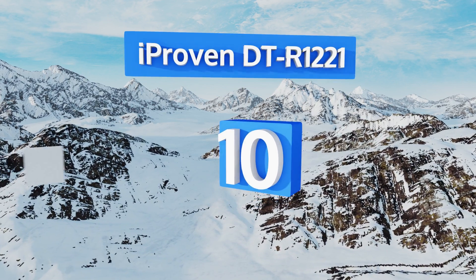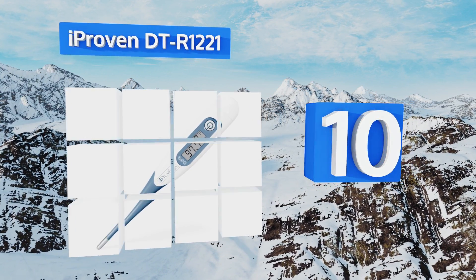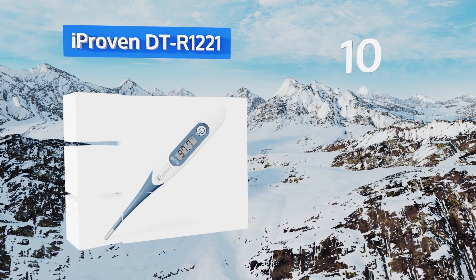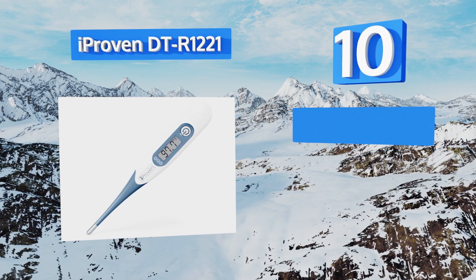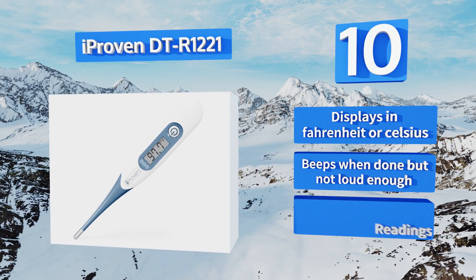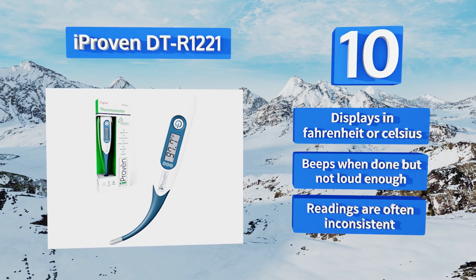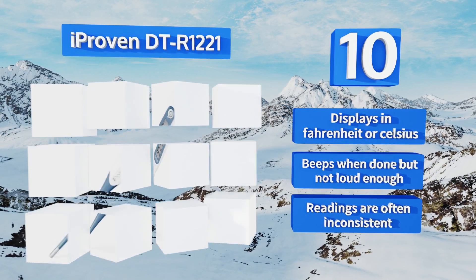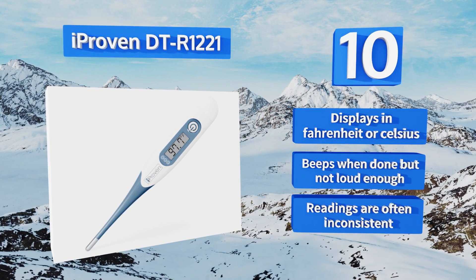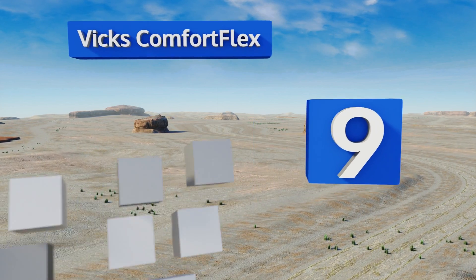Starting off our list at number 10, the iProven DTR1221 is inexpensive and versatile. The flexible tip enables oral, rectal, or axillary (armpit) usage, and whichever way you use it, you'll get a reading in 10 seconds or less. Despite its convenience, it's not very well made. It displays in Fahrenheit or Celsius and beeps when it's done, but not loudly enough.